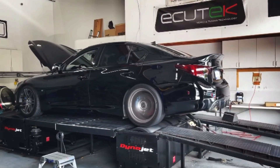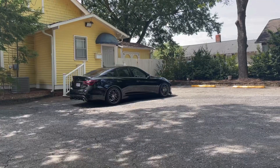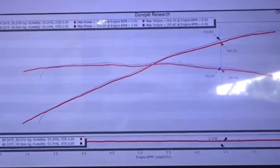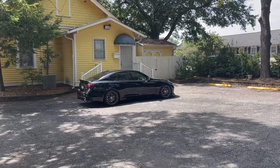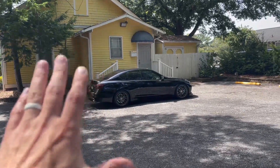I wasn't expecting anything dramatic, but I was expecting a small increase — not necessarily in horsepower, but in torque. Going from 284 to 276 foot-pounds when changing from a two and a quarter inch cat-back to a two and a half inch was already significant. The numbers we got with the two and a quarter inch test pipes were about 331 horsepower and 266 foot-pounds of torque — we lost another 10 foot-pounds. Simply looking at the graphs, one might say two and a quarter inch test pipes don't work, but it's not that easy.